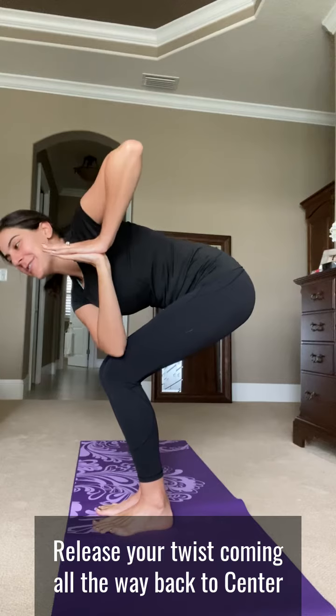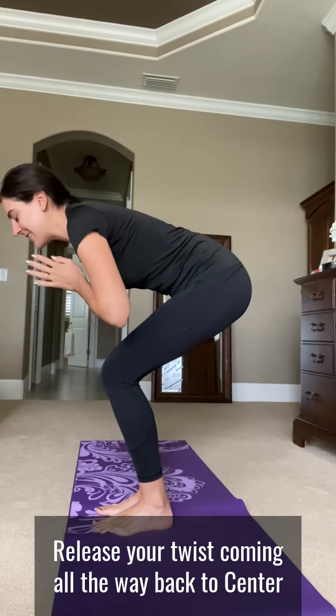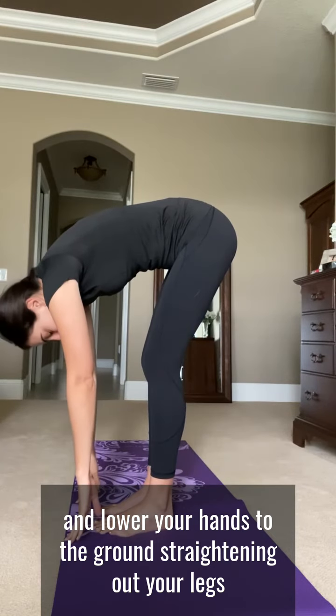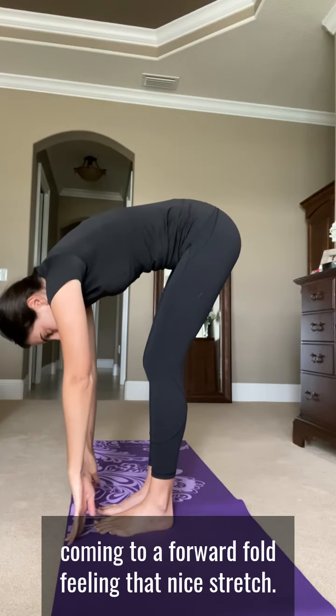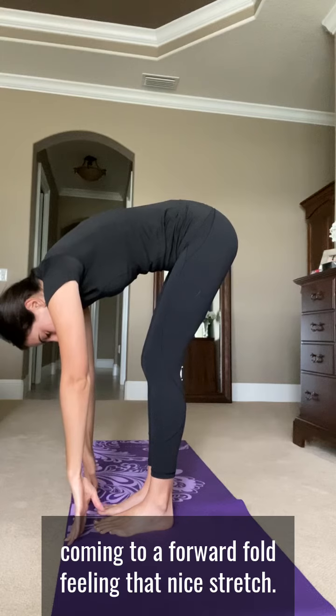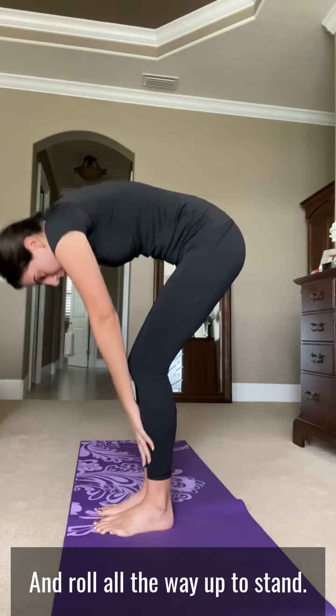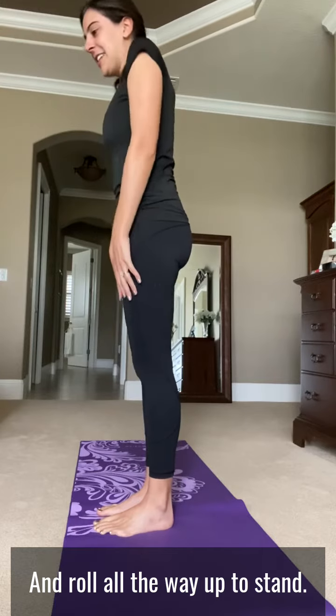Release your twist, coming all the way back to center, and lower your hands to the ground. Straightening out your legs, coming to a forward fold. Feeling that nice stretch, and roll all the way up to stand. You did it.